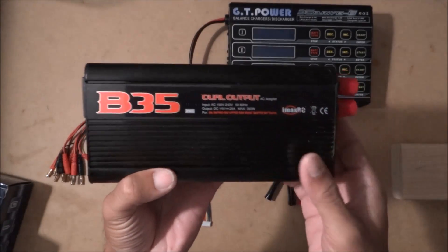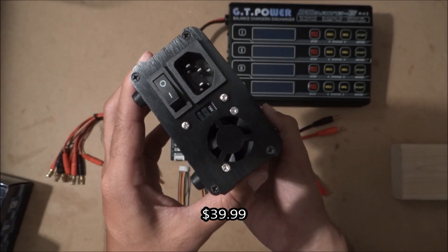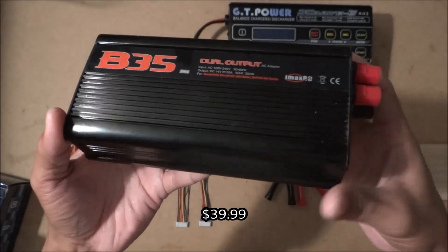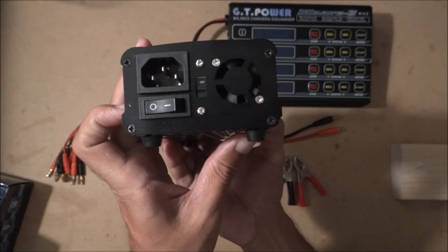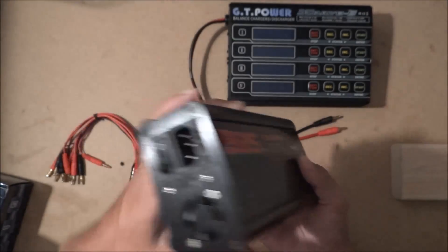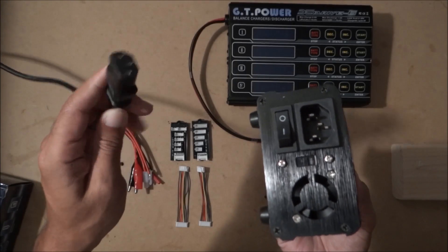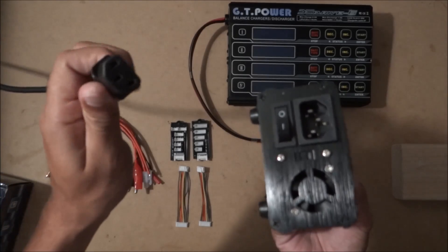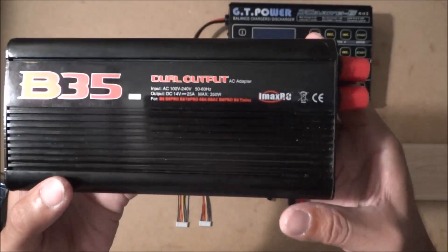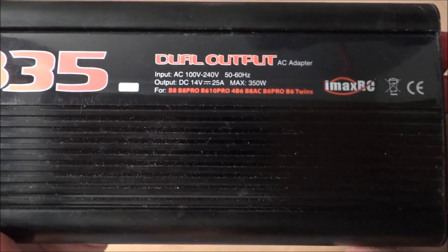I got this at Value Hobby — I don't remember the exact price, I'll put it in the description. It does not come with a power cable, you will have to buy that separately. Luckily I had one laying around that I had forgotten about.